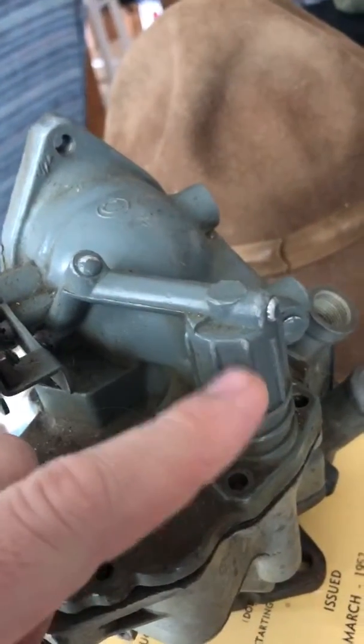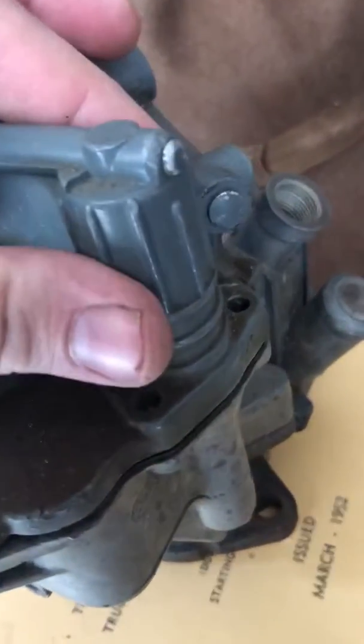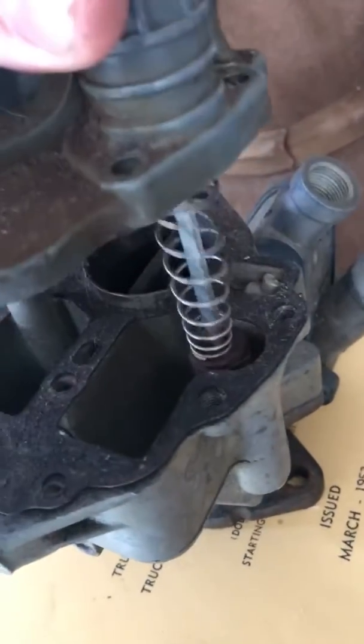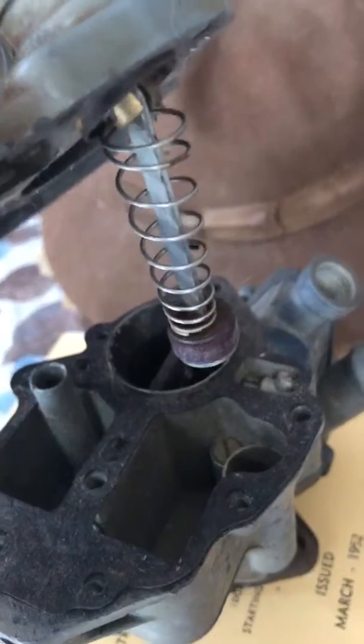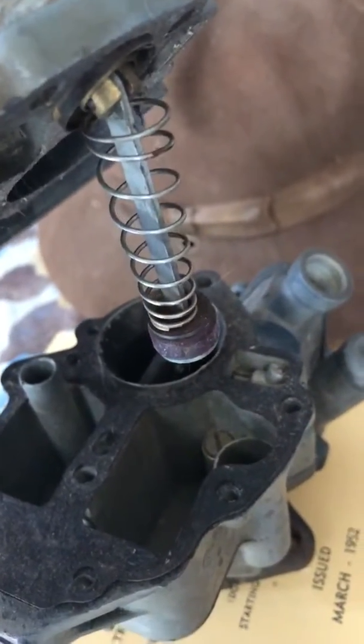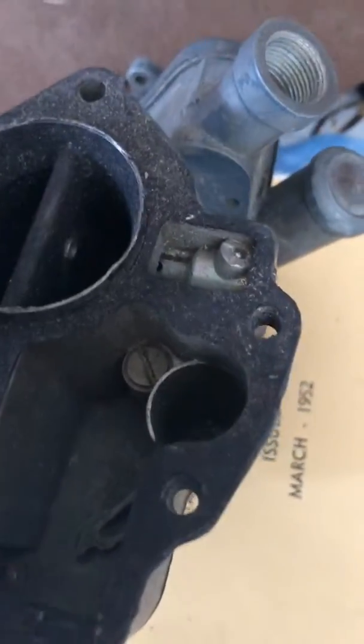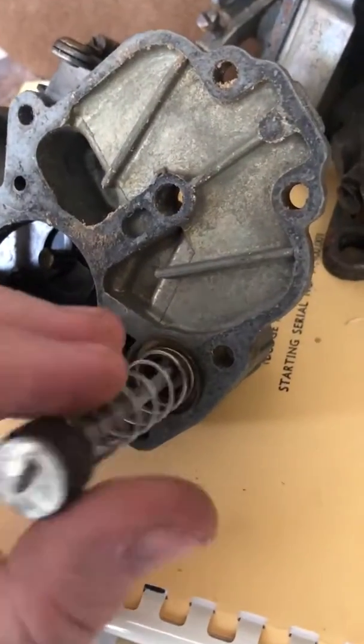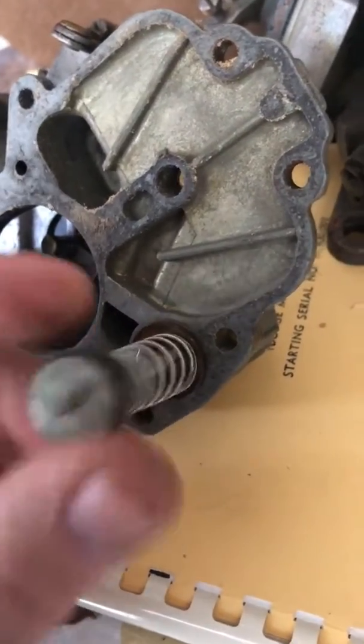You can see where the vacuum passage goes up into the top of this chamber. If you take the top of the carb off — this is a stripped car, doesn't have a float or anything in it — there's your accelerator pump, and there's the pump well. You can see there's absolutely no linkage that actually connects this pump to anything.